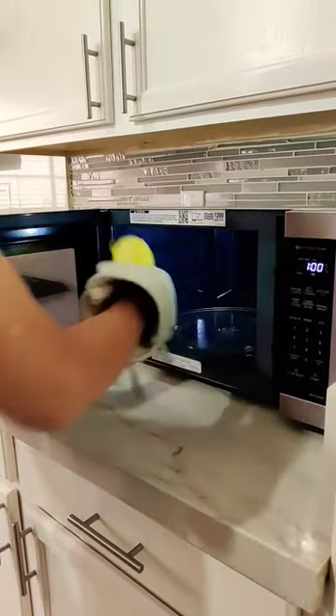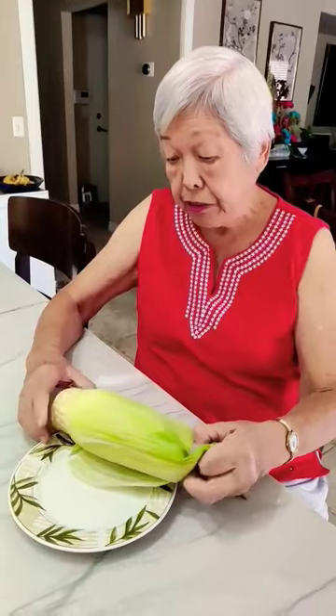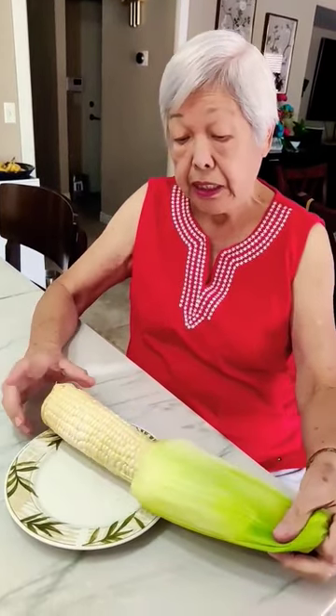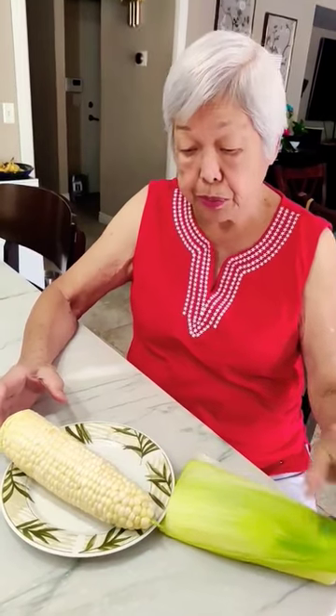Take the corn out. Slip everything off. And there you have it. Oh my goodness.